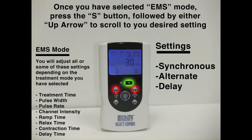Pressing mode two more times puts us in EMS mode. We have the synchronous mode, in which both channels will turn on and off at the same time. Pressing S and scrolling up gets us to alternating mode, in which one channel will turn on and the other is off, and then they alternate for the opposite effect. This might be useful when exercising the extensor and flexor muscles of the forearm, with one channel on the back and the other on the front of the forearm.